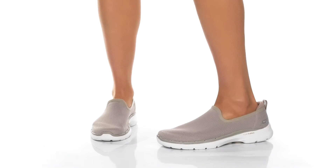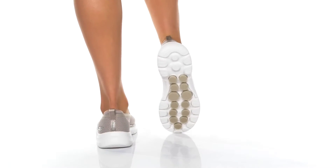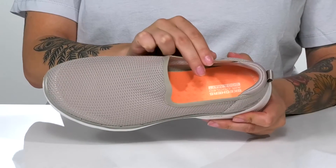Go for a walk in style with these slip-on shoes by Skechers on your feet. There is a breathable knit upper. Inside is a textile inner lining with an air-cooled Goga Mat footbed.